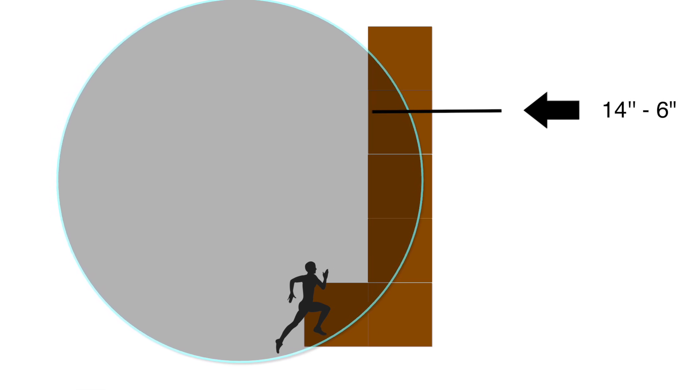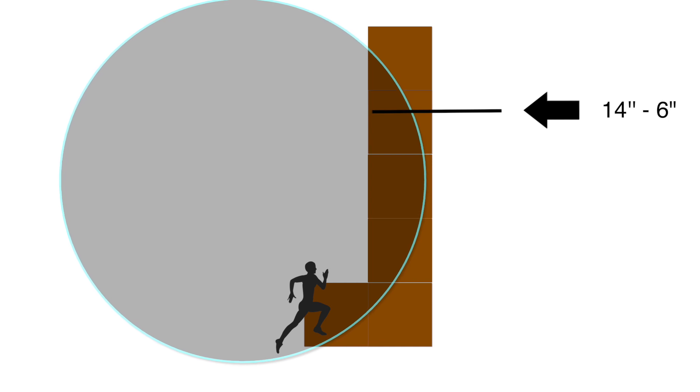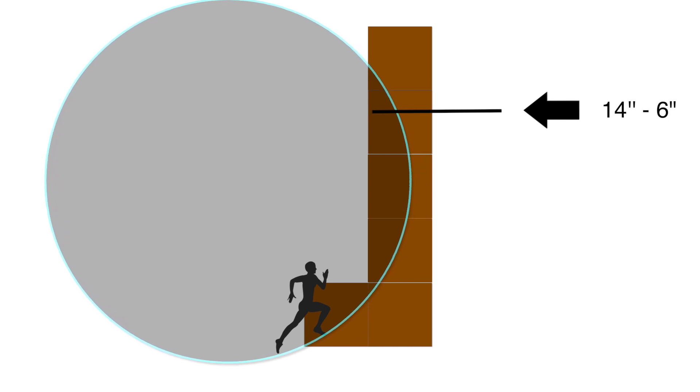Moving the curve horizontally will not affect the difficulty level, but once you decide on its vertical position, you will want to be sure you pull your curve as close to the front of the wall as you can before it comes off the plywood at the bottom. This allows you to make the most out of your lumber and gives you the largest platform you can get at the top.